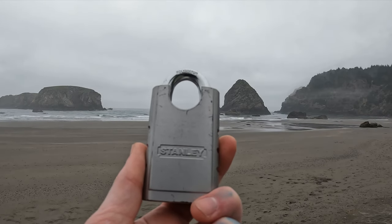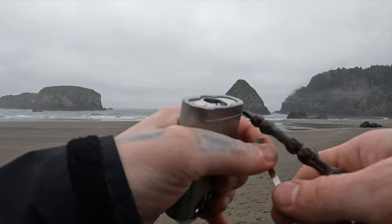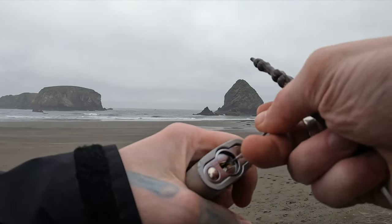Hello world, this is LockpickingDev. Today I have a Stanley padlock. It is six pins, full of security pins, and in my opinion, a great lock to pick on.